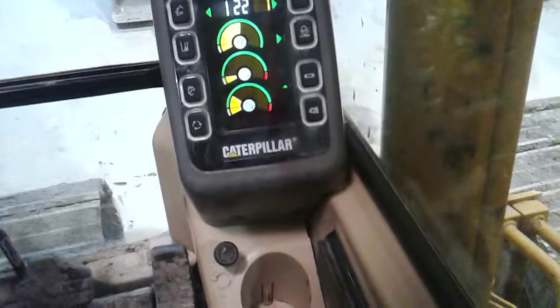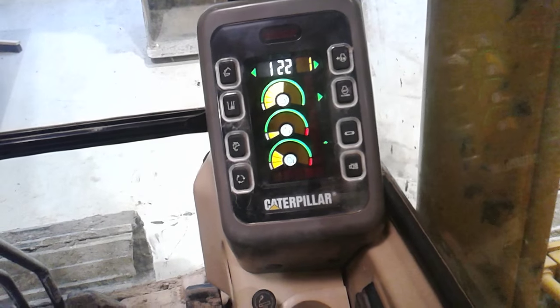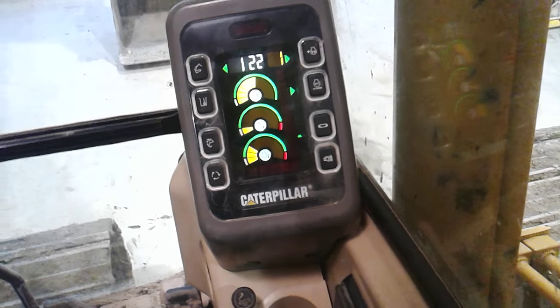Good to know about these switches should your speed dial control fail, or you need to limp the machine onto a float because the horsepower control on the pumps has failed or whatever the situation is — you've got some control of engine RPM.